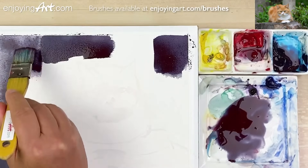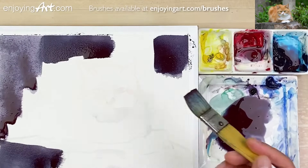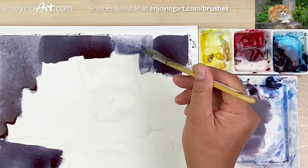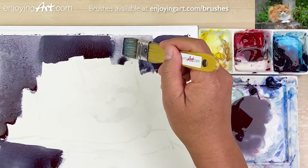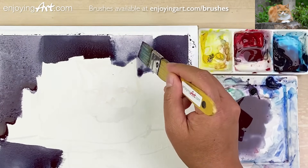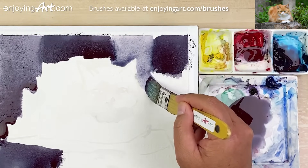I'm going to touch this — a little bit lighter, just get the water — and going around over here, around the shape, coming on the outside over here.